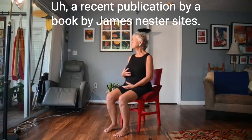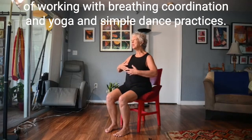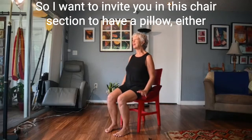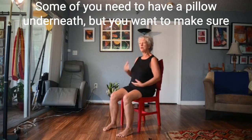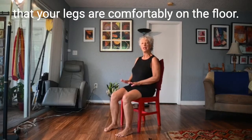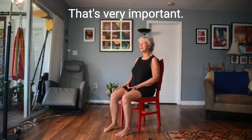There seems to be nothing more important to me right now than helping the natural, organic system that my body knows — which is breathing — to be more efficient, more peaceful, and more playful. A recent publication by James Nestor cites my teacher Carl Stough, and this work is a combination of all my teachings of working with breathing coordination, yoga, qigong, and simple dance practices. I want to invite you in this chair section to have a pillow either underneath you or even behind you. I like a pillow behind me because it allows my back body to rest. You want to make sure your legs are comfortably on the floor, with heels grounded — that's very important.